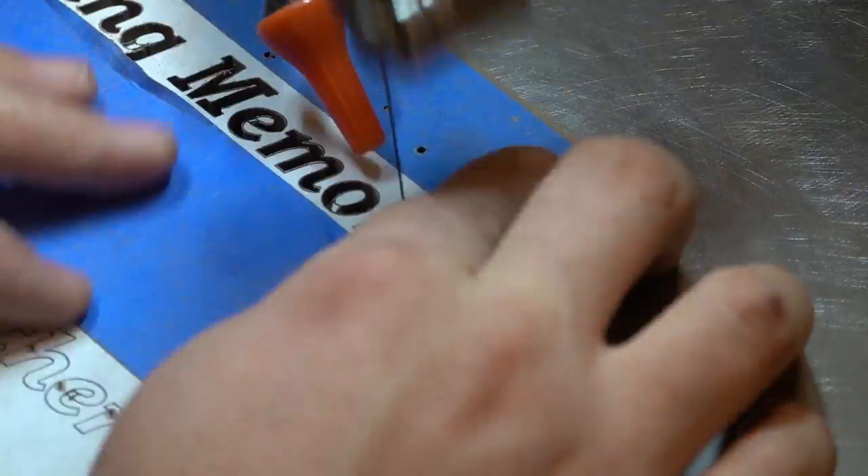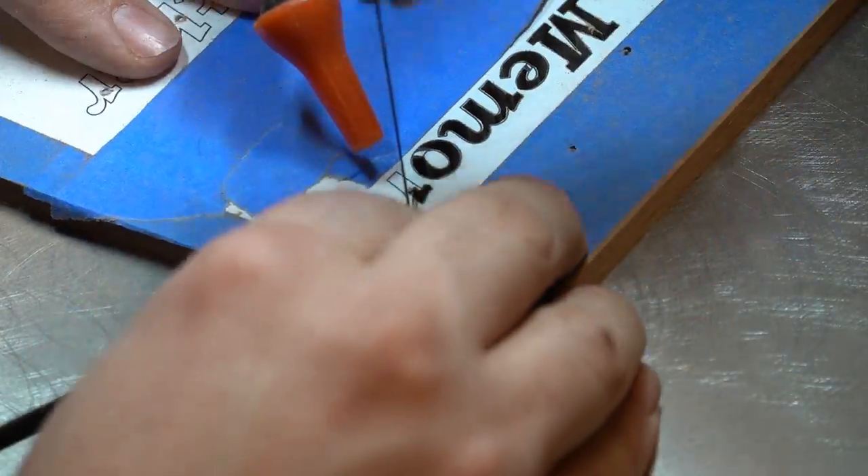The next three minutes are going to be just cutting on the saw. I don't have any other commentary until we get to the end of this clip.